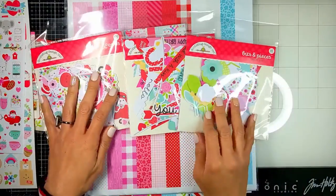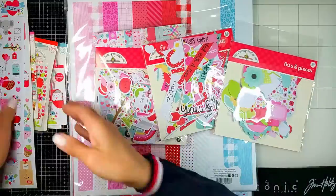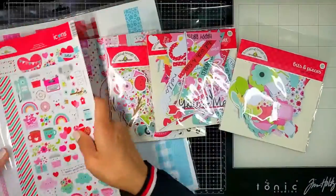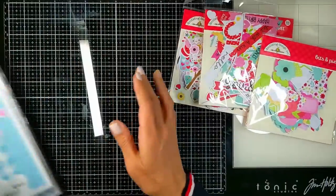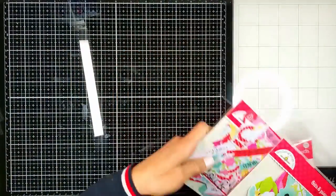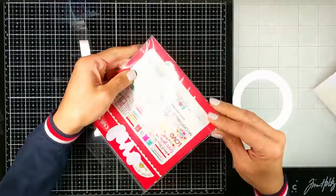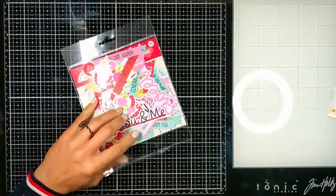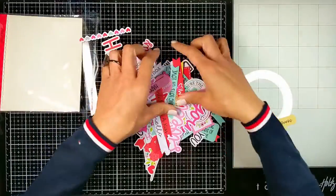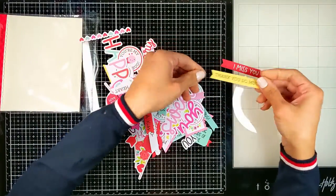Of course I got three ephemera sets — the usual: Chit Chat, Bits and Pieces, and Odds and Ends. Let's open each of them, I'm so excited to see them. Let's open the Chit Chat first and see what's inside.